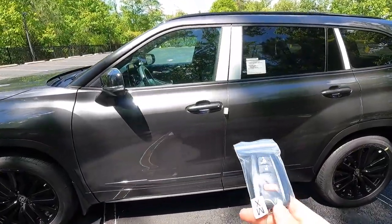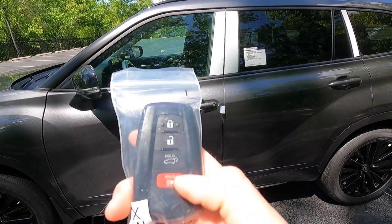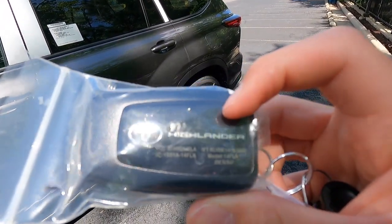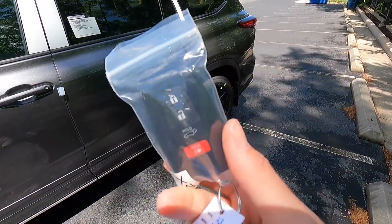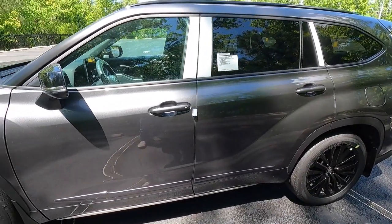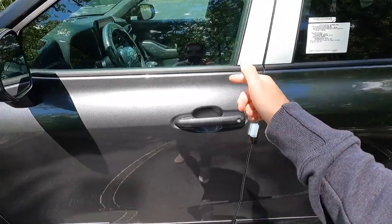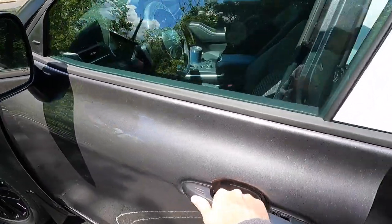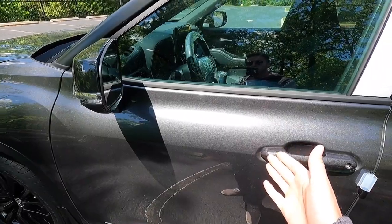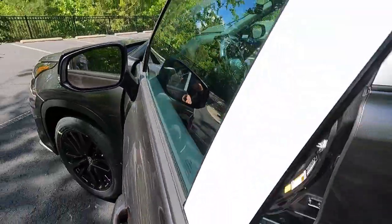Moving into the interior, a couple of key fob functions: lock, unlock, open the power liftgate, and the panic function. The key fob itself has the Toyota logo and Highlander lettering — a nice exclusive touch. You do get keyless access but only on the front two doors. Just have the key fob in your pocket, put your hand behind the door handle, and the vehicle will unlock. You can also lock it by running your finger across the two hash marks on the handle.